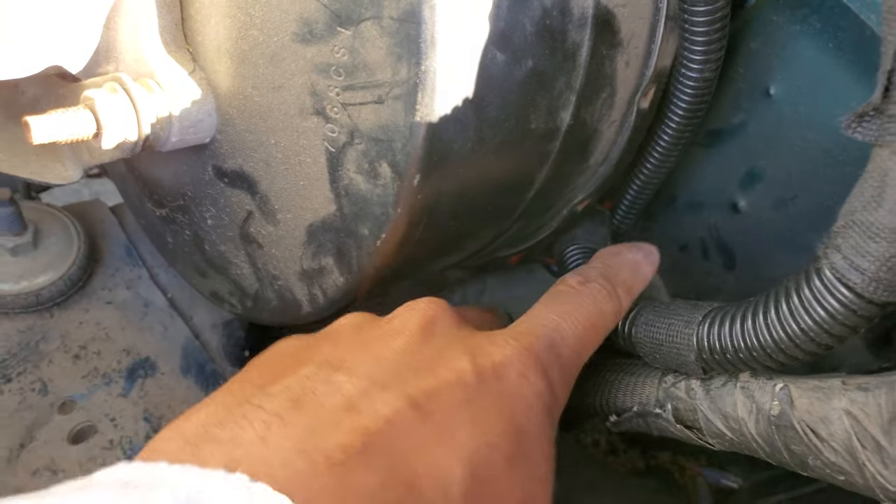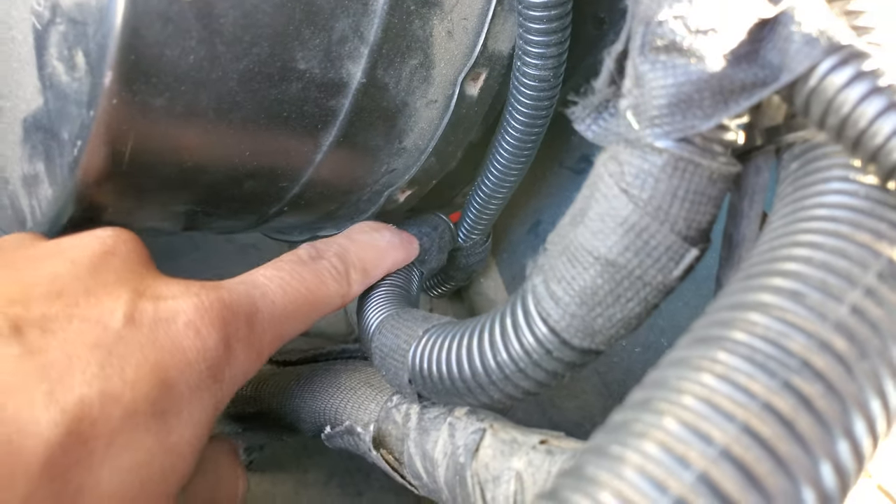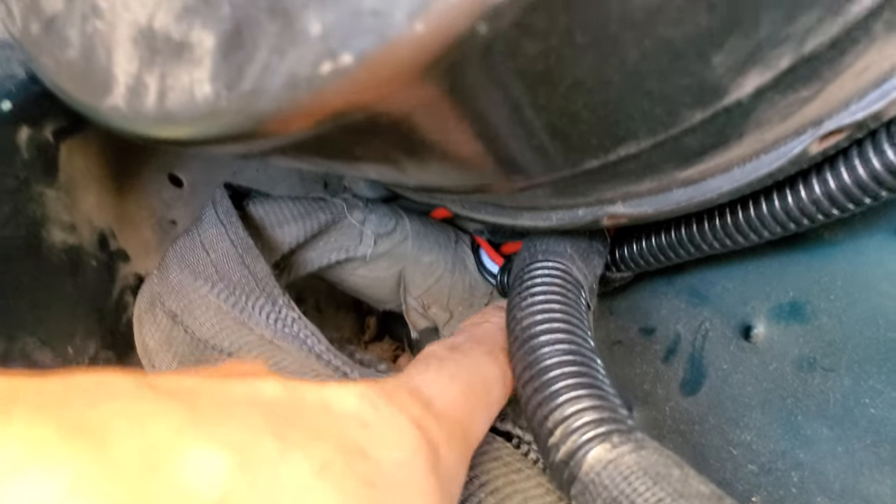I went inside the firewall through the grommet — there's a grommet right there. I just poked a hole and ran the wires through it.